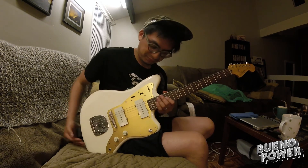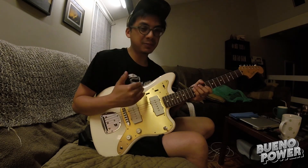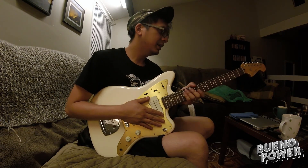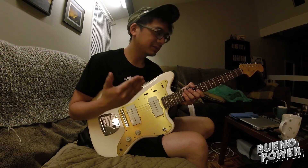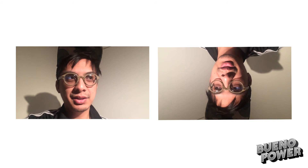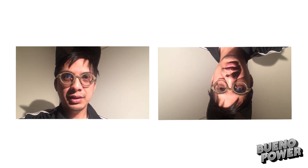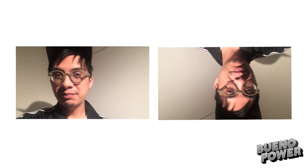To Squier — or Fender, rather — this is an incredible piece of gear. It does not feel cheap whatsoever to me, and compared to all the guitars I've played, I've never played anything more comfortable than this Jazzmaster. So whatever you guys are doing, keep it up, because you're gonna make a lot of people happy. That about wraps it up for this vlog — the only adventure I had this week was to purchase that guitar, but you can tell how stoked I am for it. If you like this video, hit the like button, and if you want videos every Monday, go ahead and hit that subscribe button. As always, thank you for watching the Bueno Power Vlog.